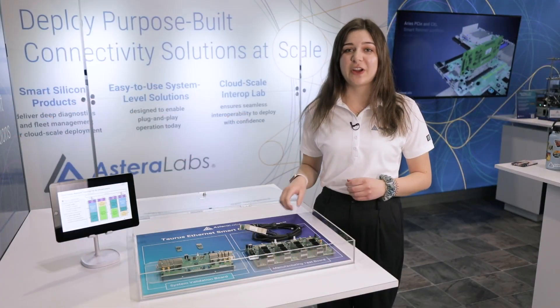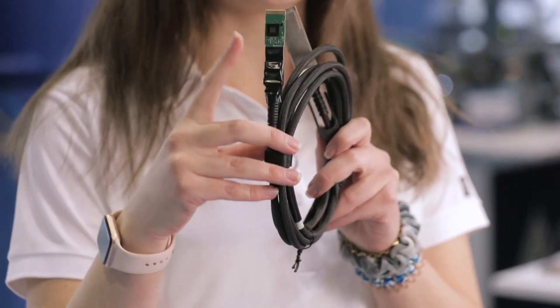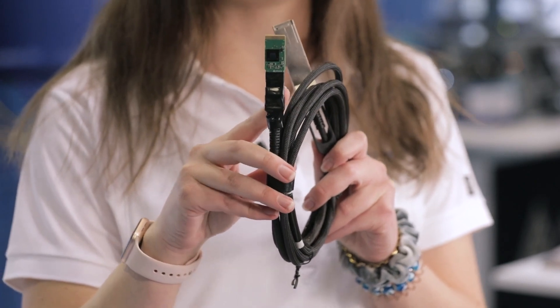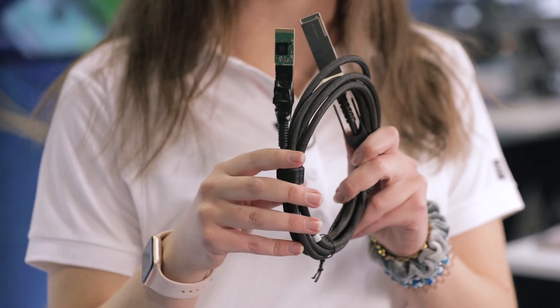We use these paddle cards and work with various cable vendors in order to create these active electrical cables. What you see here is our PCB paddle card with our retimer on it. On the back of this paddle card we have a microcontroller that enables us to use an SDK that provides fleet management and diagnostics for the link.